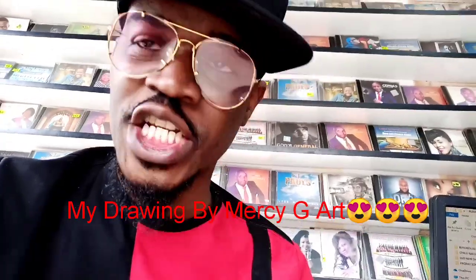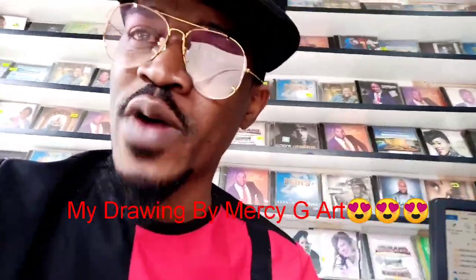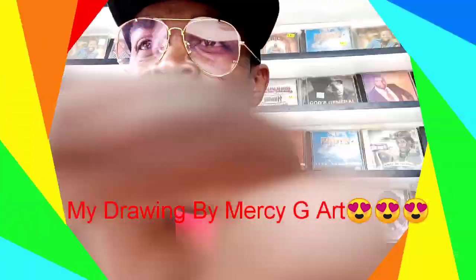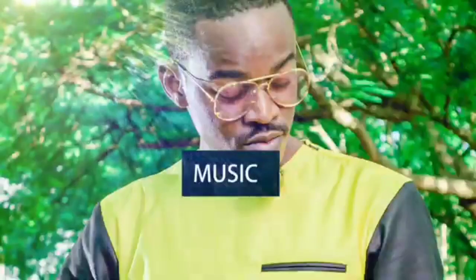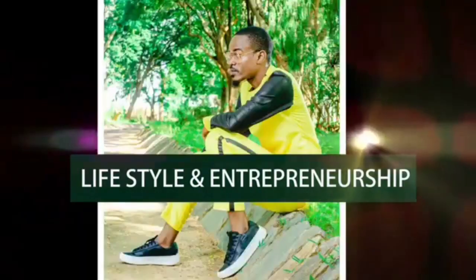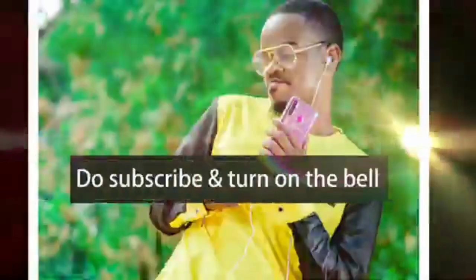Message here — congratulations on this job, and thank you so much for giving me this kind of a picture, rather. Thank you so much. God bless you, and shalom.